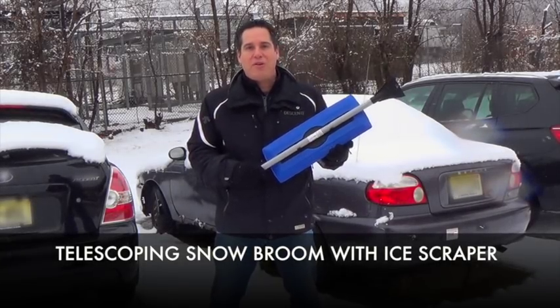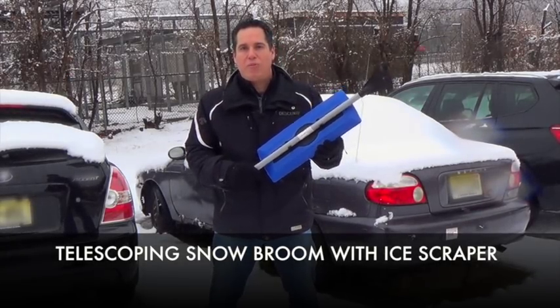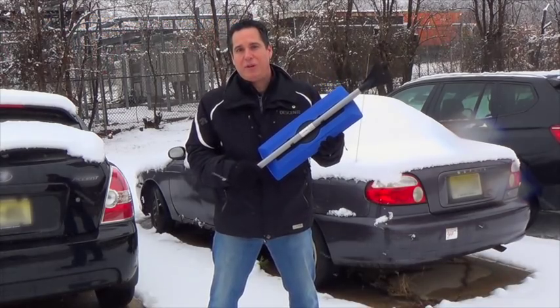Hi, this is Stephen from Snow Joe coming to you today to show you our brand new snow broom. Let me walk you through the really easy assembly instructions.